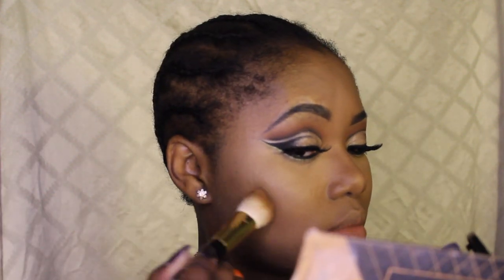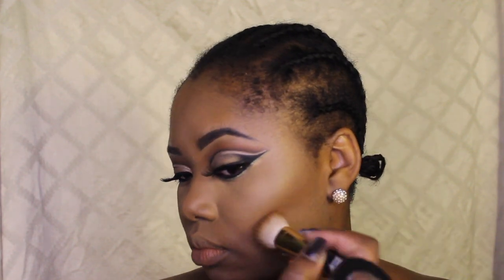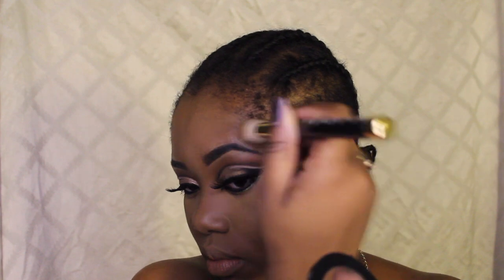Now I'm going to take the Milani Tantastic Face and Body bronzer — I absolutely love this — using a Sonia Kashuk brush from a set I got on sale at Target for $9.98. I'm placing this all over my face. Then I'm taking Black Radiance powder in Rich Mahogany — it did crack on me, probably from dropping it — and placing that on top of the Christian Dior contour to make everything pop. I'm also highlighting with that Bobby Brown glow shade sample — it's amazing.